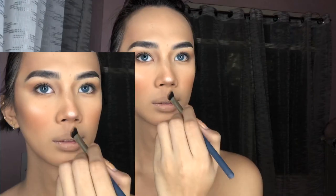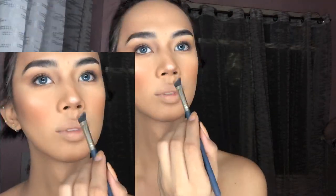The cupid's bow as well. I'm defining my cupid's bow a little since Daenerys has a very defined cupid's bow.